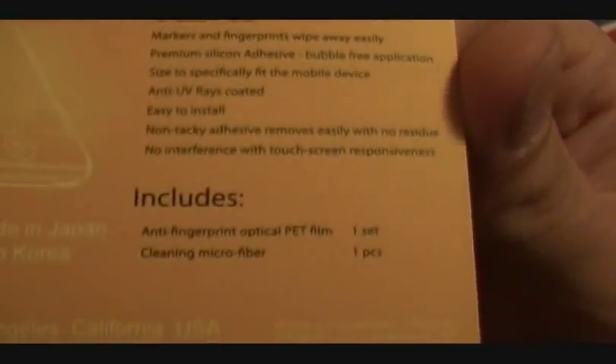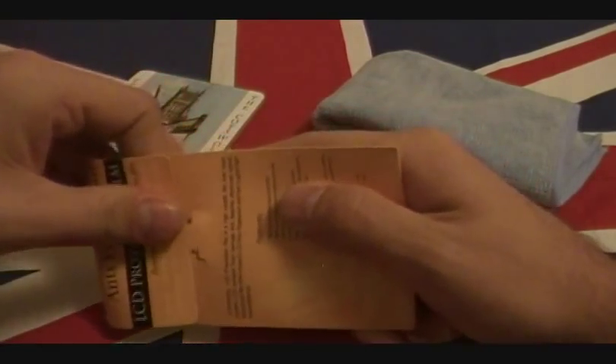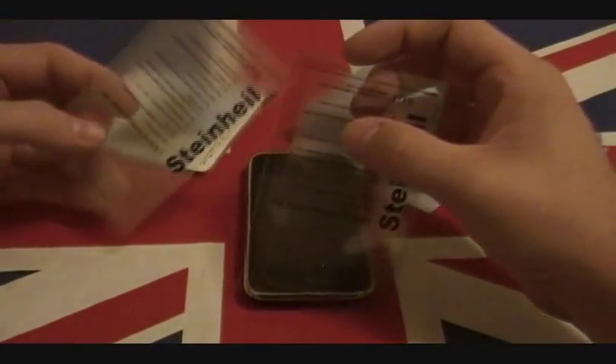It also says that it has a microfiber included. Those microfibers are usually fairly primitive, but nevertheless it's always good to get extra goodies inside. Let's just whip this little puppy out. It says you get one, but actually you get two.